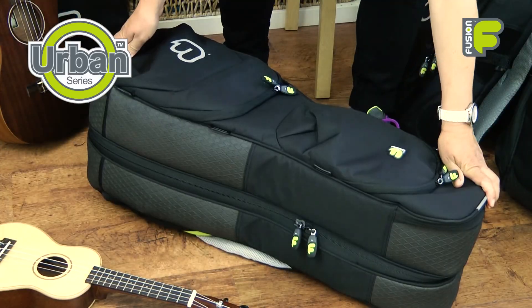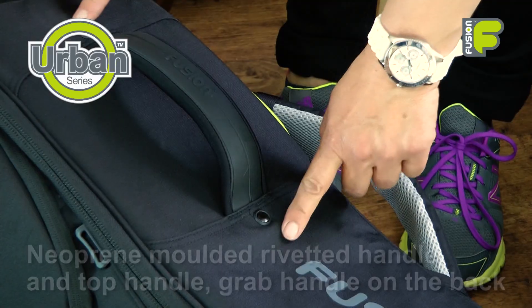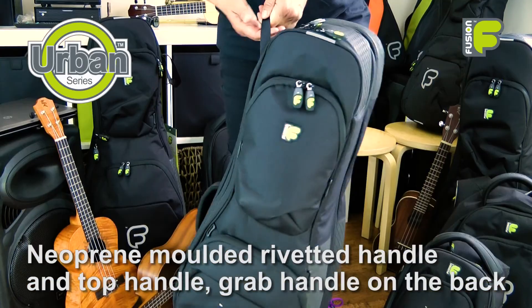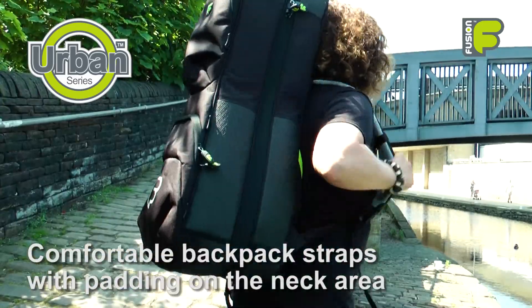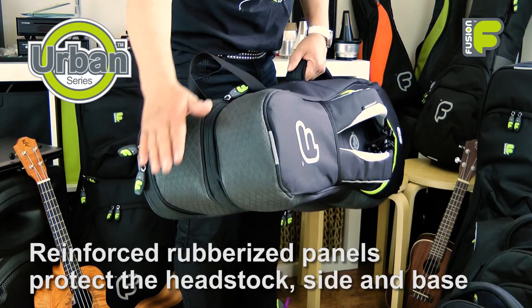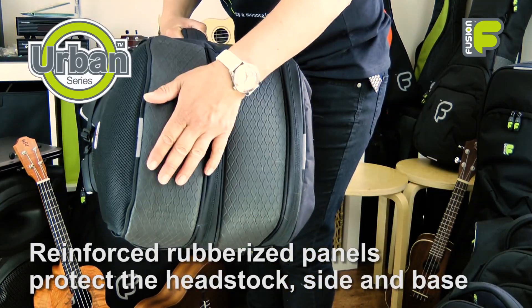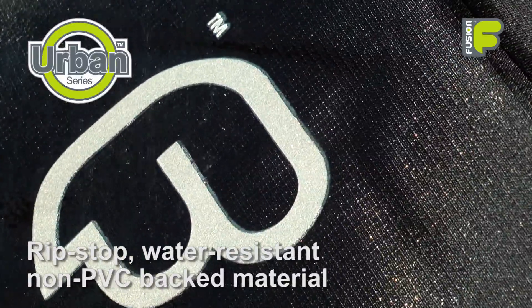For your ukuleles, you need a bag that's tough, one that you can take anywhere. That's why these bags are designed to be easy to carry and wear, with various handles or comfortable backpack straps to leave your hands free. They're built to be strong — they have shell-reinforced protection and are made of ripstop, water-resistant, non-PVC-backed material.